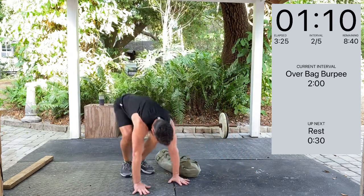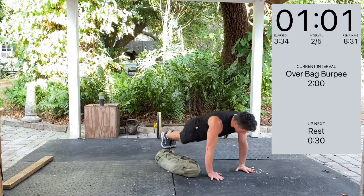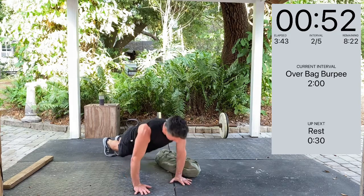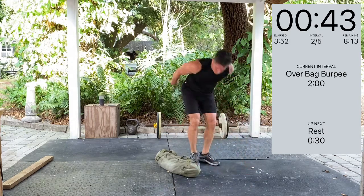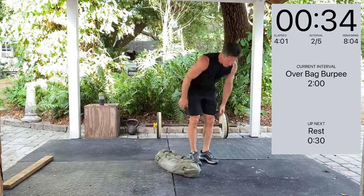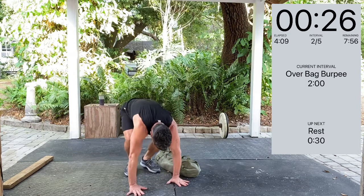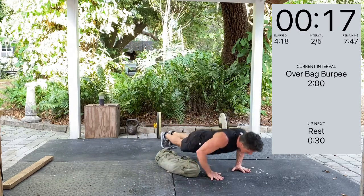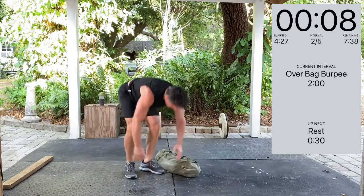Over the bag. Starting to sweat. It's March in Central Florida and it's about like summer in most other places. One minute to go for this set. Just keep breathing and keep moving. About 30 seconds. 20 seconds. About 10. Here we go.